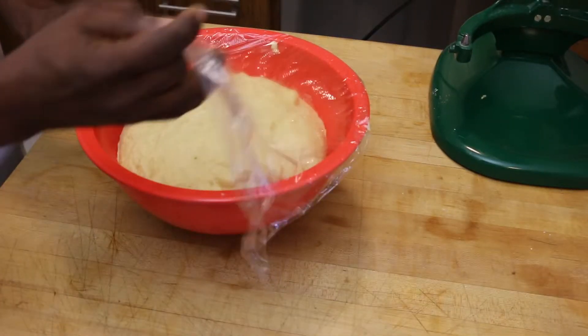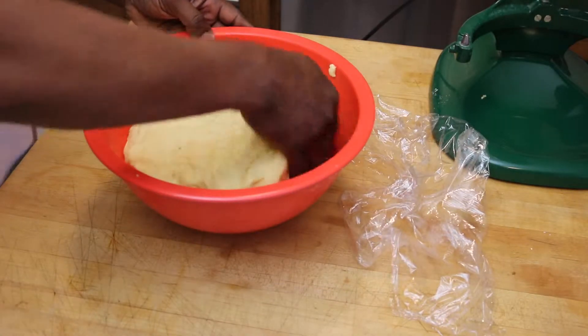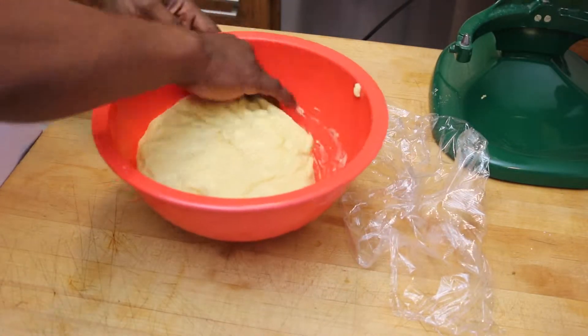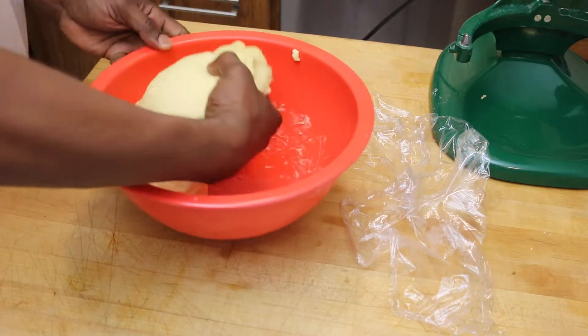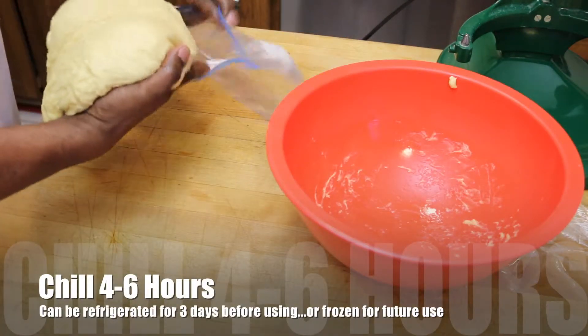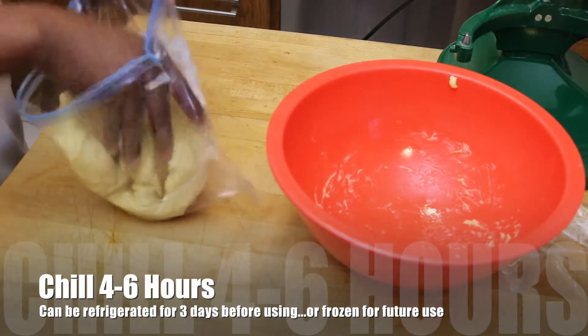Once it's risen for two and a half hours I'll take it and deflate it a little bit simply by easing it around the edges. Then I'm going to transfer that to a disposable bag and put that in my refrigerator for four to six hours minimum, until it's nice and cold and chilled and ready to go.